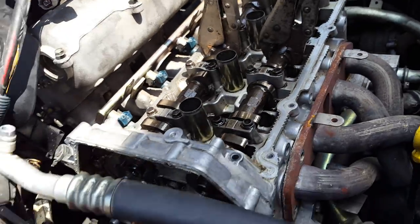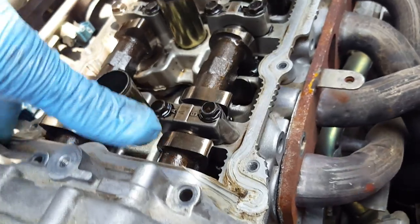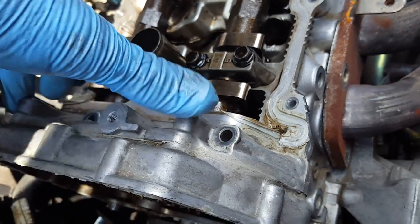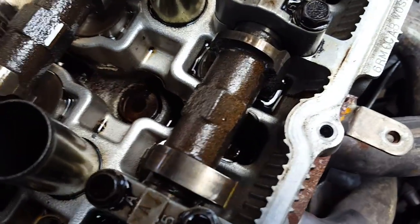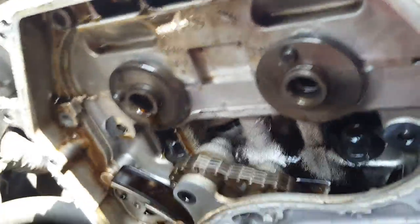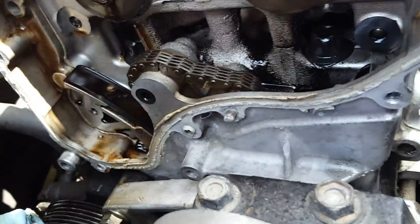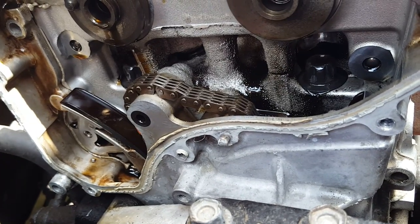I've got my vice grips on there to hold it. This front alignment piece has to come off first before you start loosening all these bolts. You can't take the head bolts out — they're way down in there — until you get the cams off. I did this head gasket on this car before with aftermarket parts, so this time I'm going to put Nissan OEM parts in. Hopefully it'll last longer.